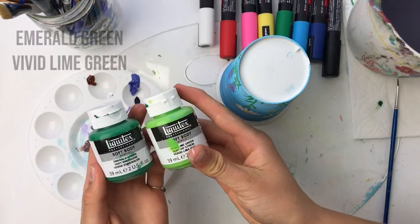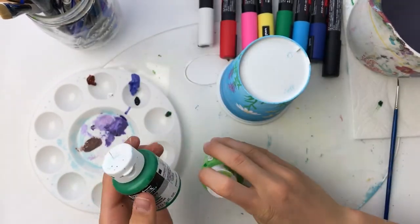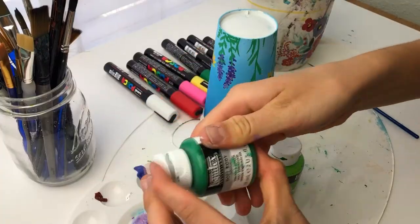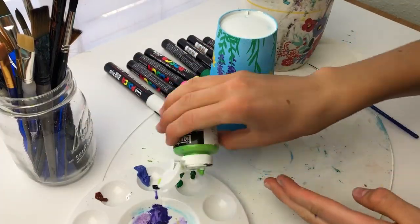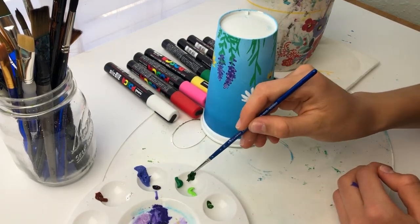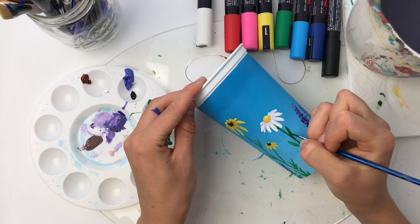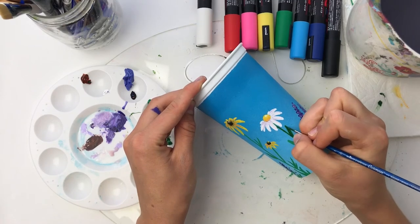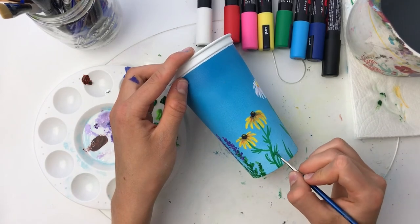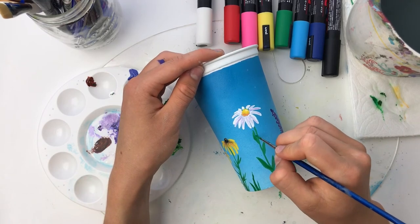After repeating the flowers on the other side of the cup, I use my Liquitex soft body acrylics to add some dimension, shadows, and highlights to the leaves and grasses around the bottom of the cup. This is when I really felt the stems finally started coming to life and matching the flowers, since I had already added dimension and shadows to the petals. I also added some more grasses in between the flowers to help fill in some blank space.